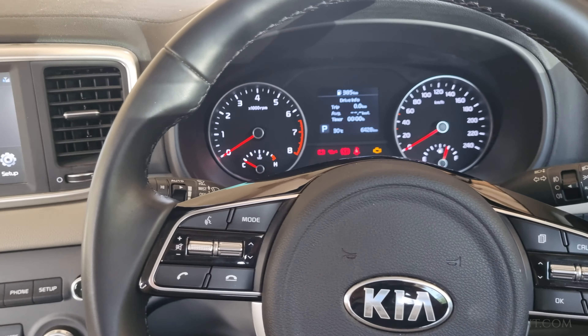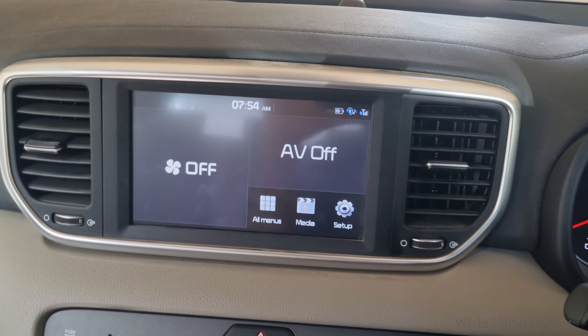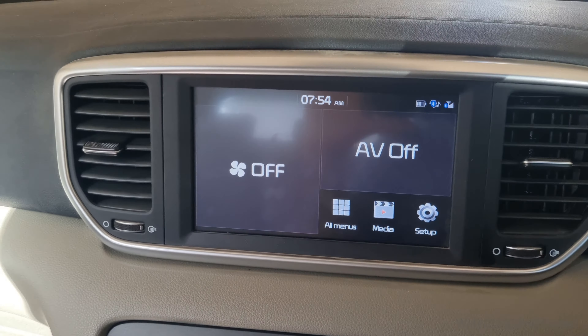In this video, I'm going to show you how to perform a factory reset on the infotainment system of your KIA Sportage. Whether you're experiencing glitches or just want to start fresh, this process will help you out.